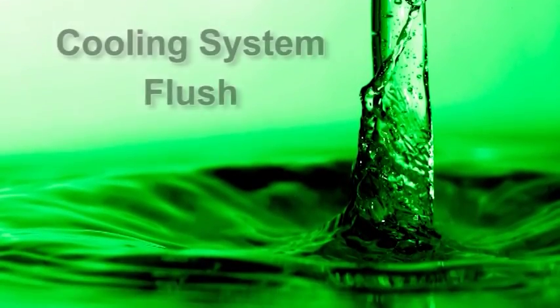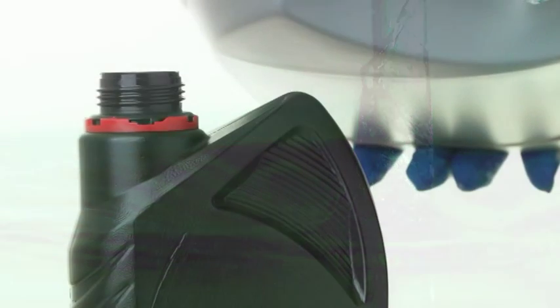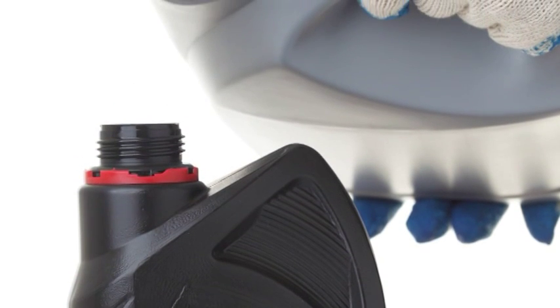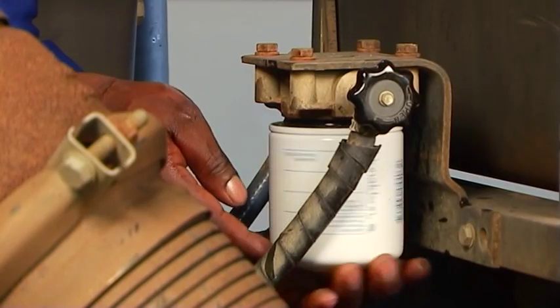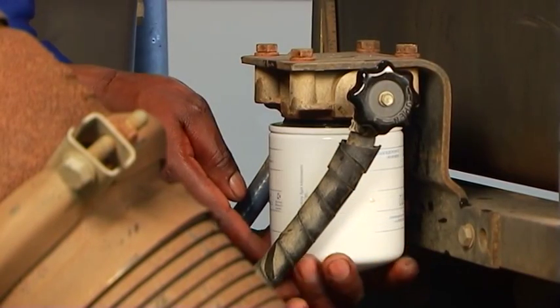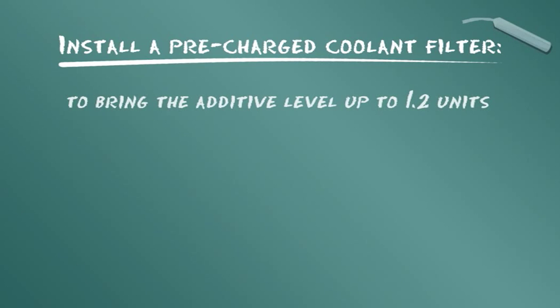Periodic draining and flushing to clean a system is important because while coolant filters capture large contaminants, sediment can accumulate. After flushing, the system should be refilled with a 50-50 water glycol mixture. Then install a pre-charged Donaldson coolant filter to bring the additive level up to 1.2 units per gallon or 3.8 liters.